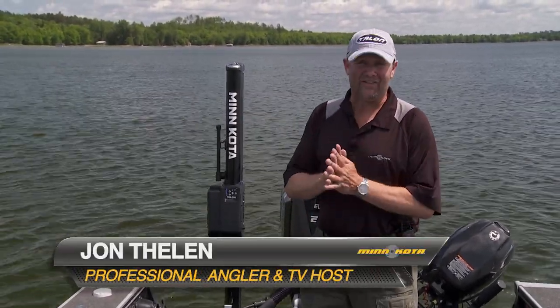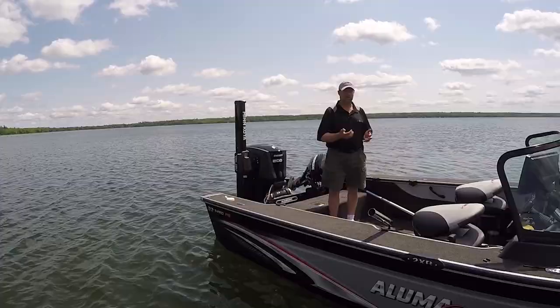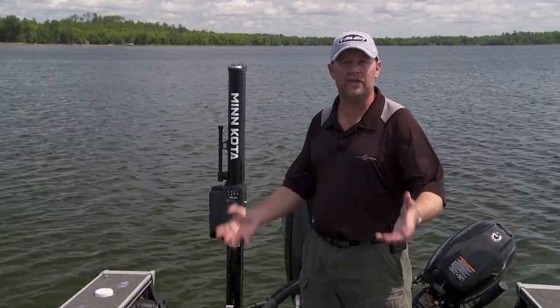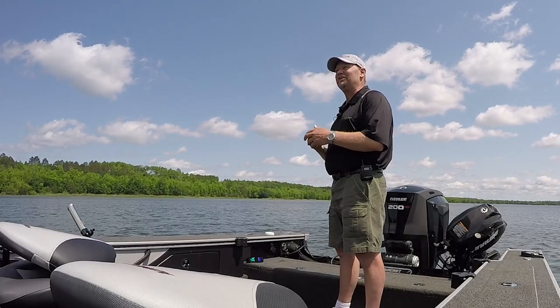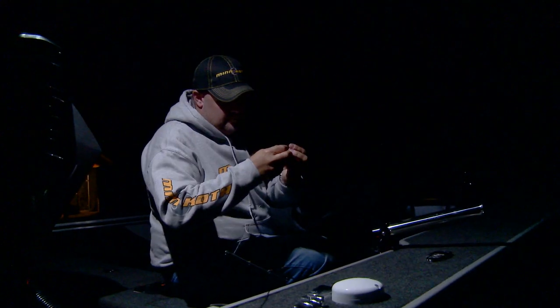Hey, I'm John Thielen, host of Lindy's Fish Head Television. I spend a lot of time in the dark, just working on getting things ready for the next day. Whether I'm guiding, tournament fishing, or filming TV, there's a lot of days that I spend time in the dark in a parking lot or in my driveway or down at the dock, getting lines ready, tying on jigs, changing out crankbaits, whatever it may be. I'm doing it in the dark.